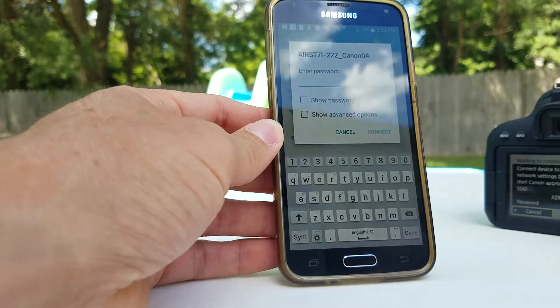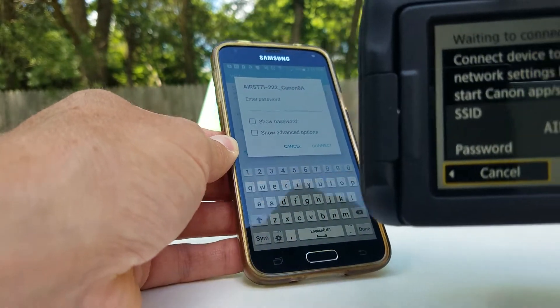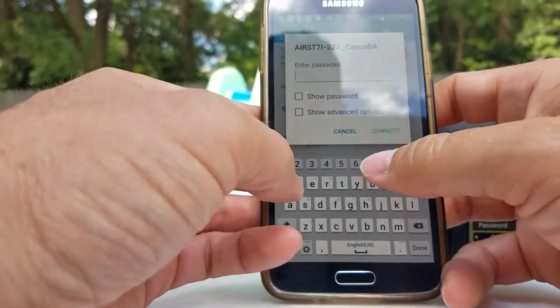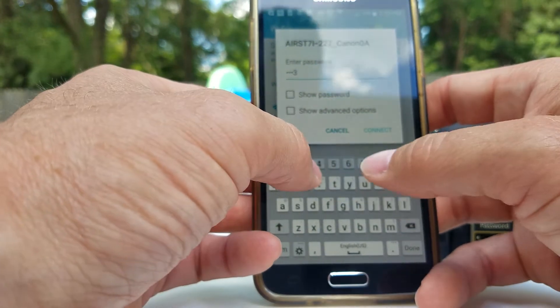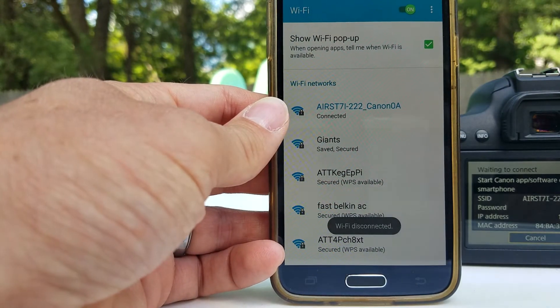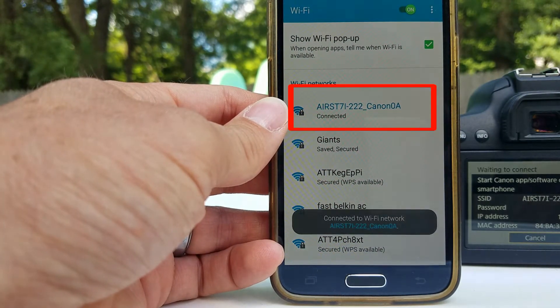Tap on there. Now you want to enter this number right here — your password. Once you enter this the first time, you won't have to enter it every time. It should save automatically; you just have to tap on there and connect. And there we go — we're connected.